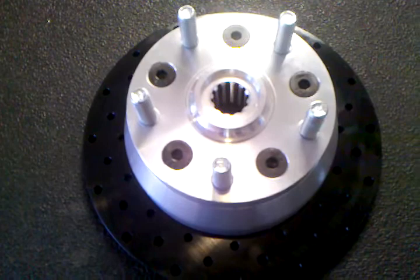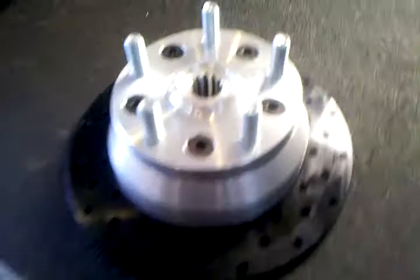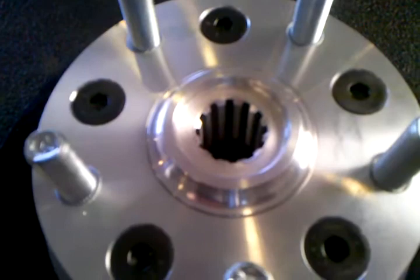This is our BAD series 5x130 short axle rotor. It comes in a three-piece design with two different rotor styles. This one has cross-drilled rotors and 14-millimeter studs, and it's broached — we have a special tool that cuts the broaching portion of that.